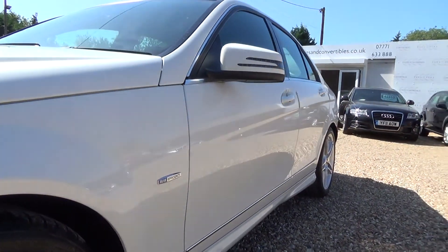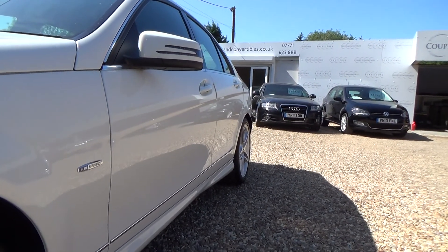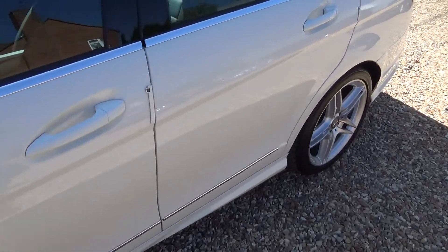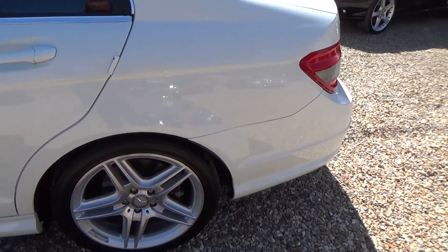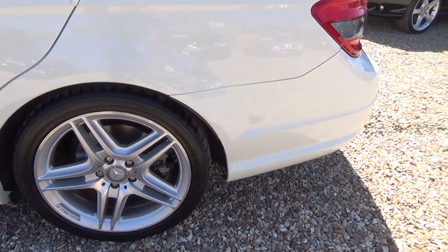So I'm going to have a quick look down the passenger side of the car. This is where we're looking at any car park dents or anything, but nothing on there — still nothing. Passenger side rear wheel — nothing to report on there either.